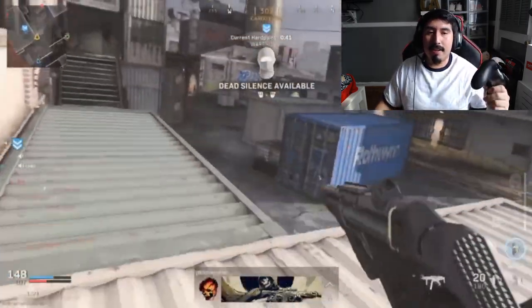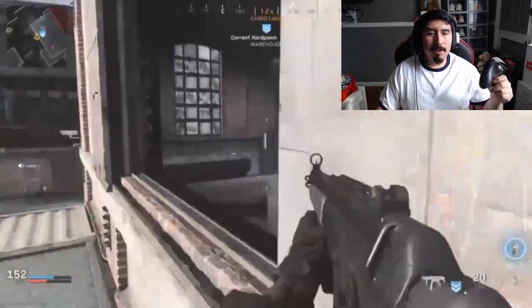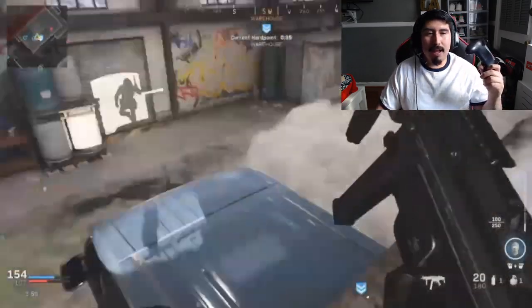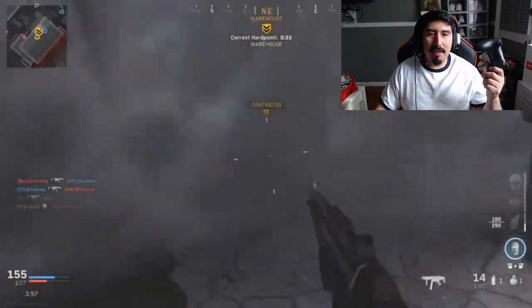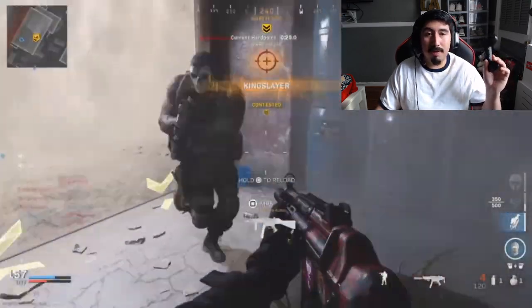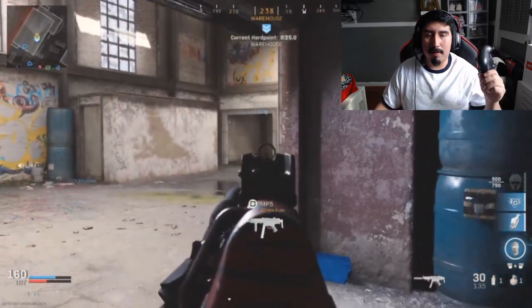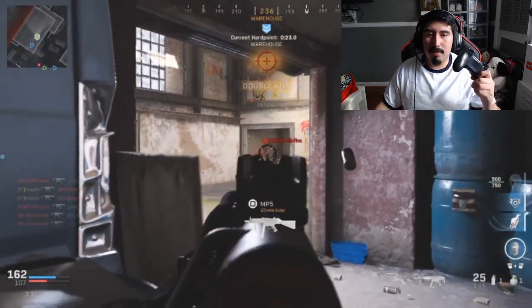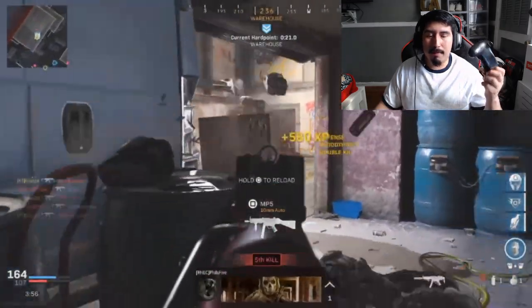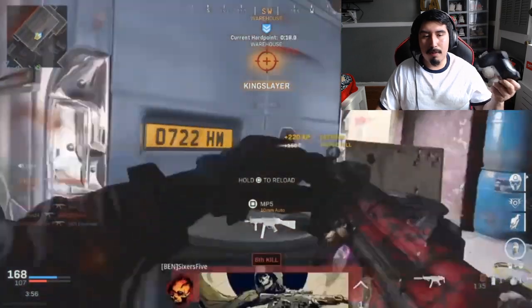After two weeks of using this controller, all I gotta say is positive things about it. First of all, transitioning from a regular DualShock 4 controller to one of these with back buttons takes a lot of practice — you've got to practice almost every day and get used to pressing the back buttons instead of the front ones. But once you master that, I promise you your gameplay is going to improve so much. Don't give up thinking it's too difficult — just keep practicing and before you know it your muscle memory is going to pick it up and you'll start pressing these buttons smoothly.